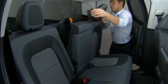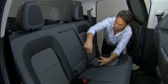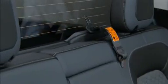On crew cab models, the rear seat backs can be folded forward. To accomplish this, disconnect the rear seat center safety belt latch from the mini buckle by inserting the tip of the safety belt tongue into the slot on the buckle. Then let the belt retract.